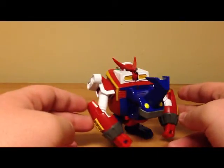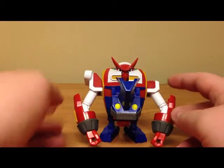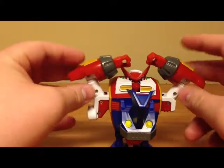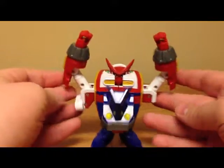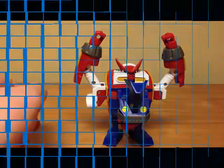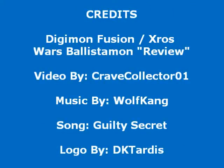On that note I'll end this review. Thanks for watching, guys — don't forget to like, comment, and subscribe, and like my Facebook fan page. Stay tuned for more Digimon reviews. This has been Jesse Craig, Collector01, signing off.